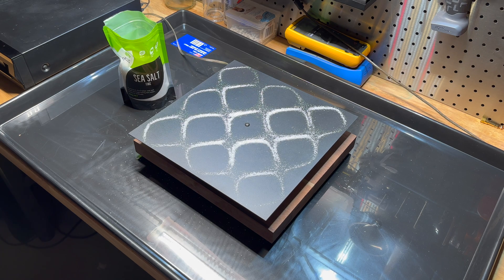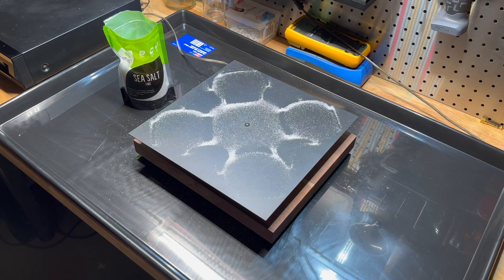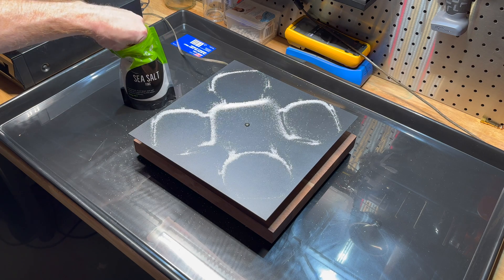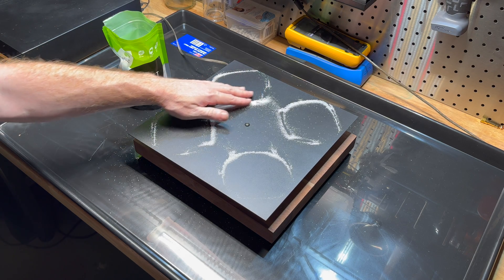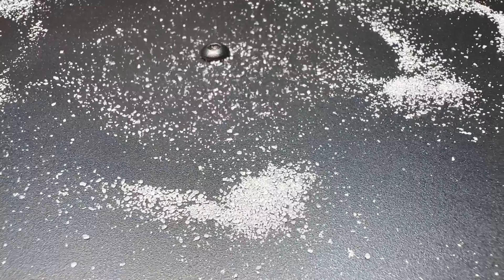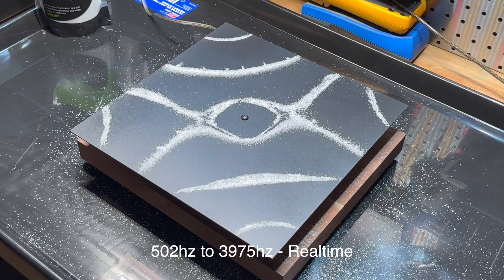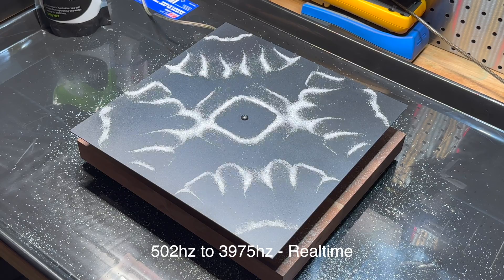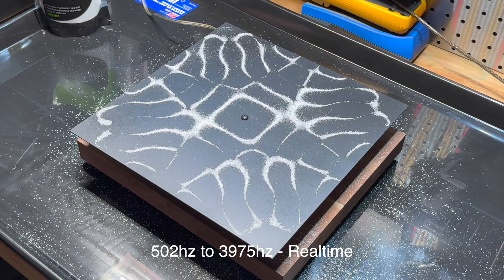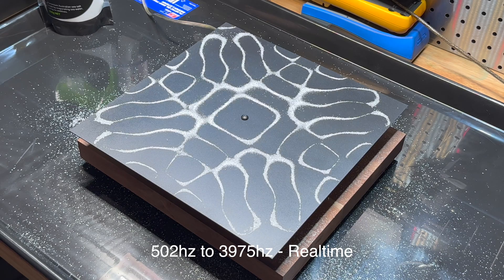Let's change up the frequency — we'll go to 432 hertz. You can see it's sort of scattering to one side. This is the issue I usually have.